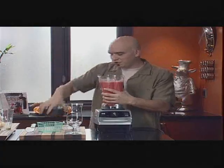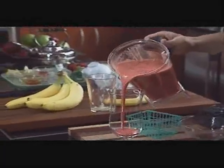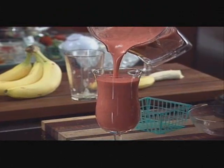All right, we are smooth. And look at this — this is just delicious, nutritious, quick and easy. Half gallon — you could feed a family of four. It's a great way to start off the day.